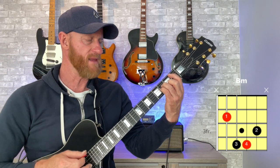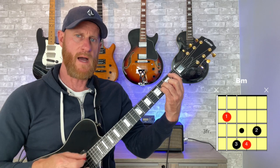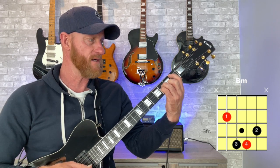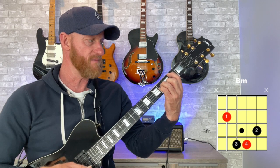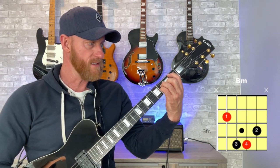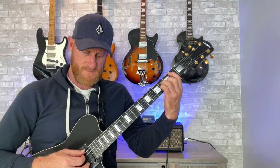Right now I can strum all the strings by nudging the sixth string with my first finger — just touching the bottom of it — and my first finger, although it's not fully barring, is touching the first string and muting it. That's an advanced technique, so I wouldn't worry too much about it. Focus more on strumming the right strings — five to two — and being accurate with your right hand.